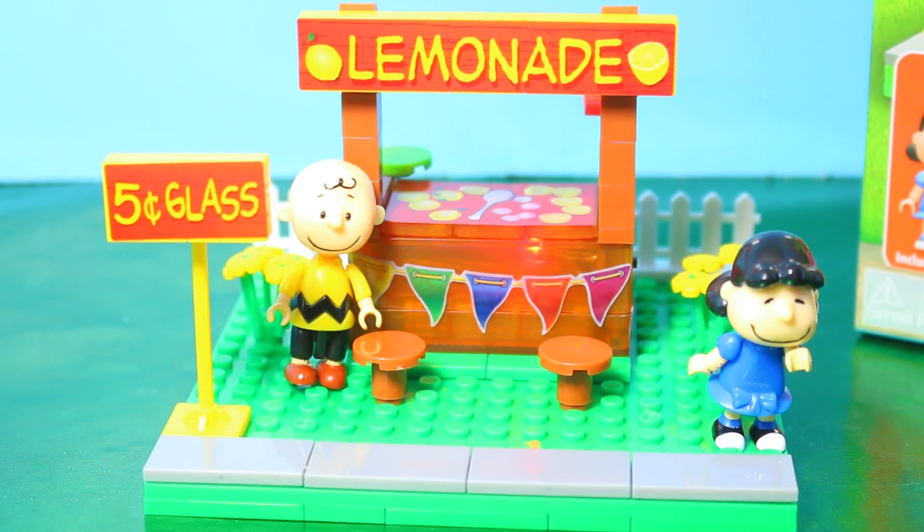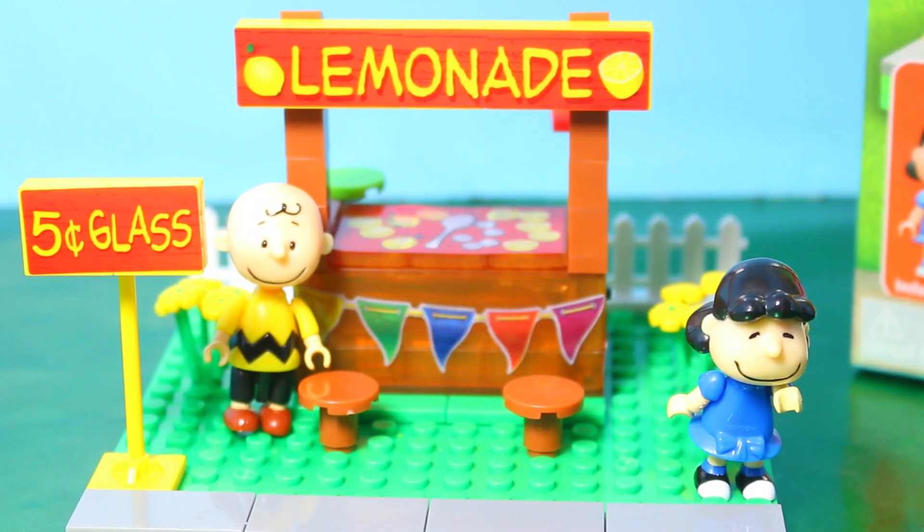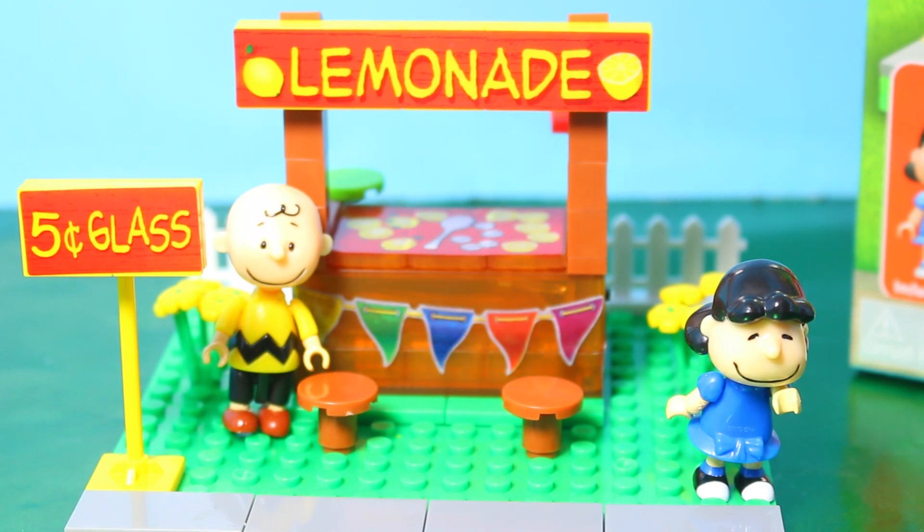Here's the lemonade stand out of the box — and Wyatt built it. Was this pretty easy to put together? Yeah. Let me show you what the lemonade stand looks like without such bright lights.